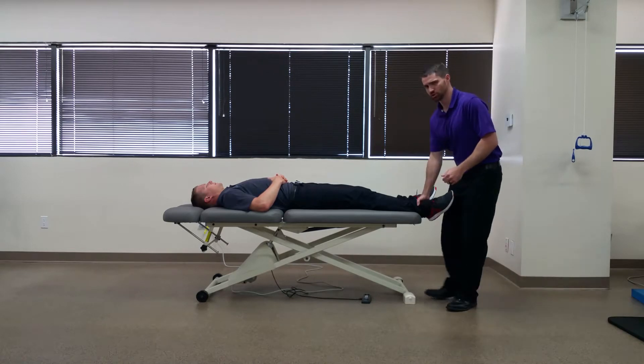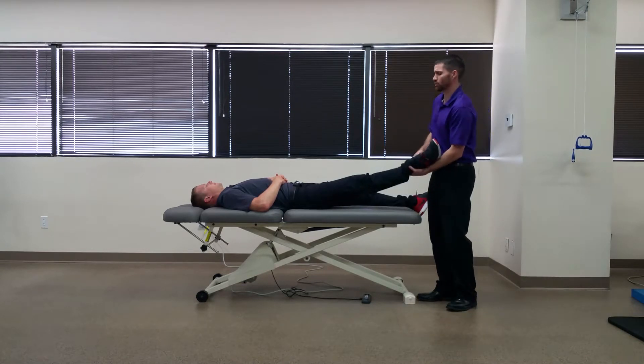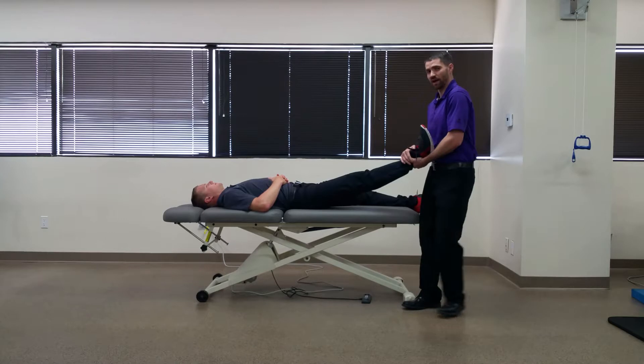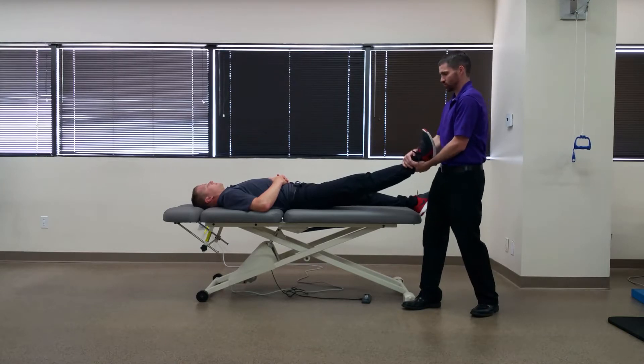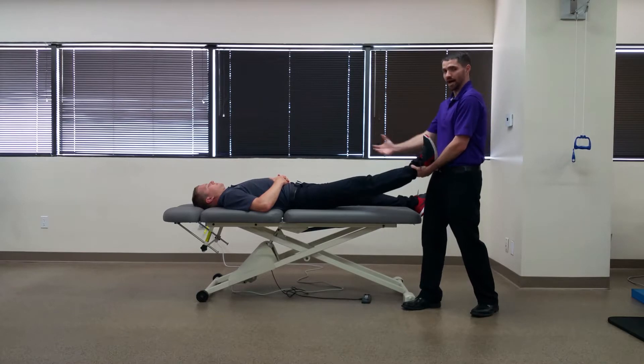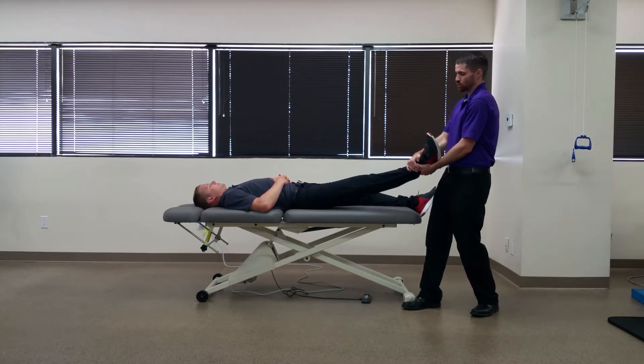You're going to have your patient in supine and take the hip into about 30 degrees of flexion, abduction, and about 15 to 20 degrees of external rotation, and you're just going to provide a longitudinal distraction force pulling the lower extremity of the patient. You should not actually be pulling the patient off the table with this — you just want to provide enough traction so you see the body moving a little bit.